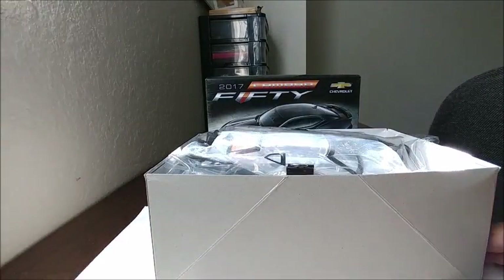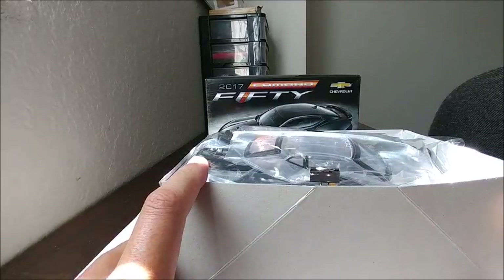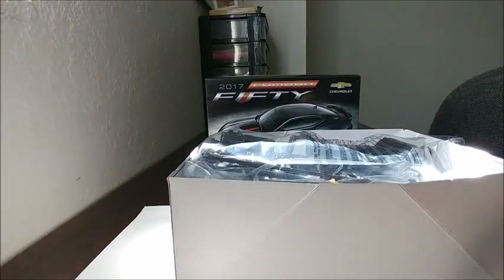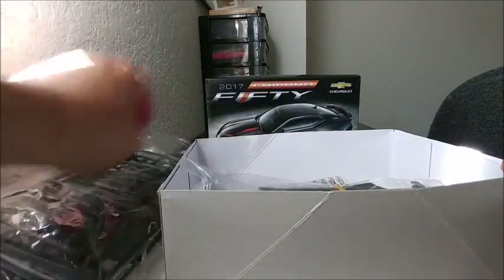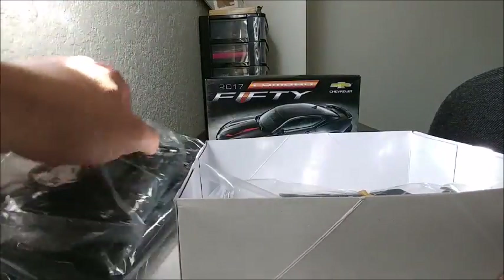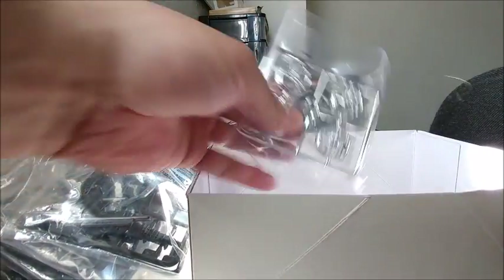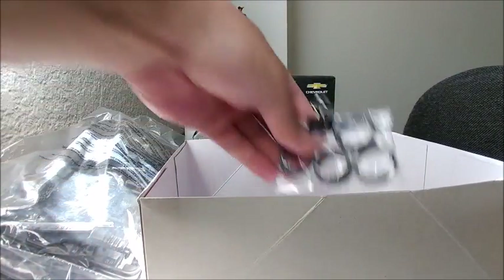Opening up the box, as you guys can see it's loaded with parts — there's no room. This bag has your clear parts, which is a two-piece bag. You have your bag of parts number one, bag of parts two, bag of parts three. You have your body with the chassis stuck on there, and they added a rubber band to keep everything together. You get one set of chrome, which is your rims. And then here you have your tires, and of course you have your instructions with your decals inside.